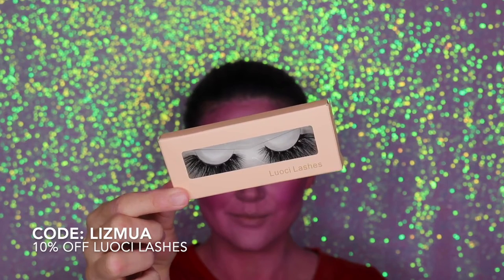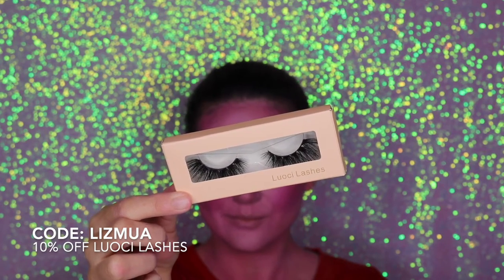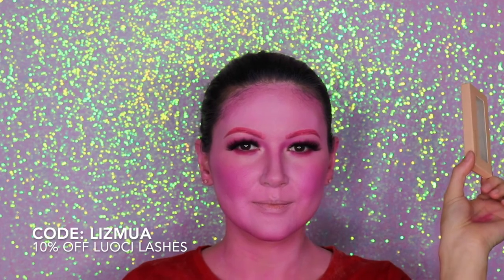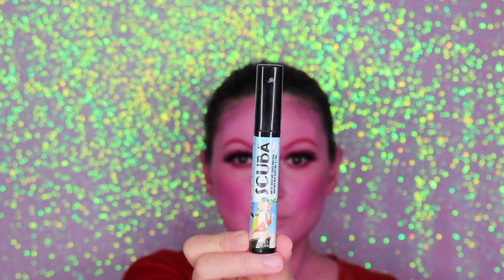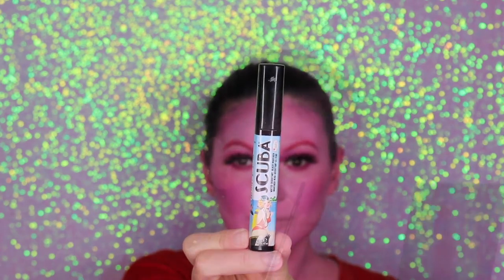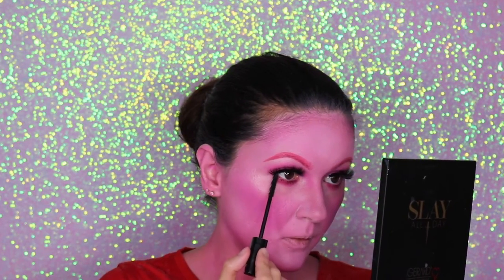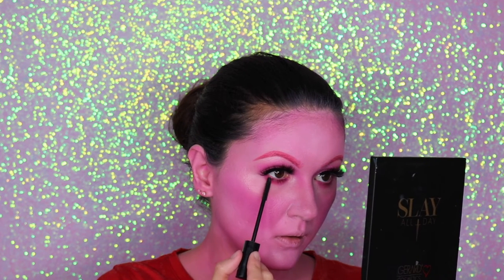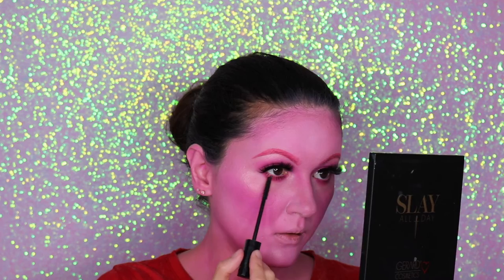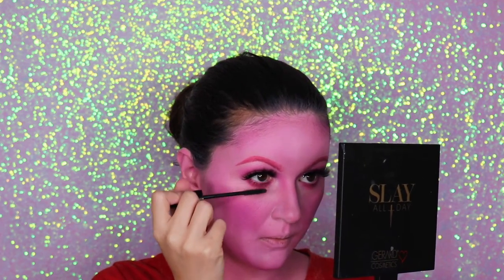I'm going to use my Luosi lashes. If you want to try these lashes or buy more from them, you can use my code 'lizmua' for 10% off your entire purchase. Now I'm going to apply some mascara — this is the Scuba mascara from The Balm. I love the applicator; it's very thin and amazing for the lower lash.